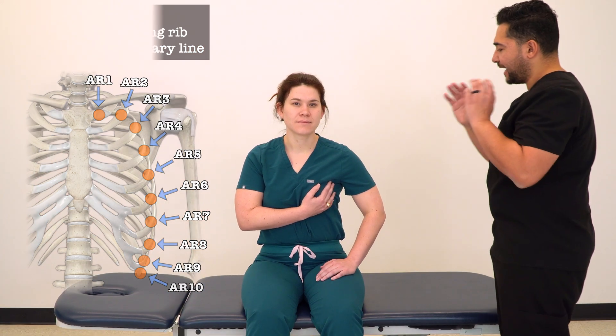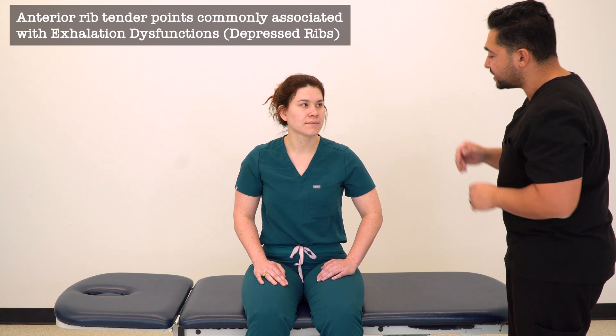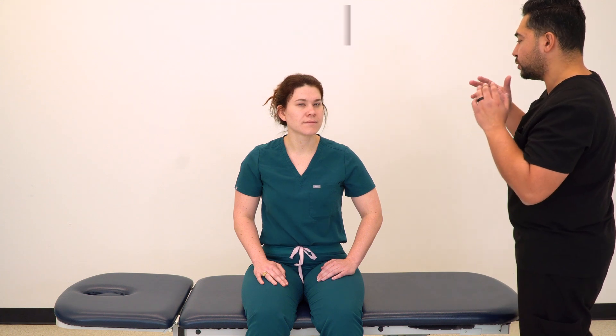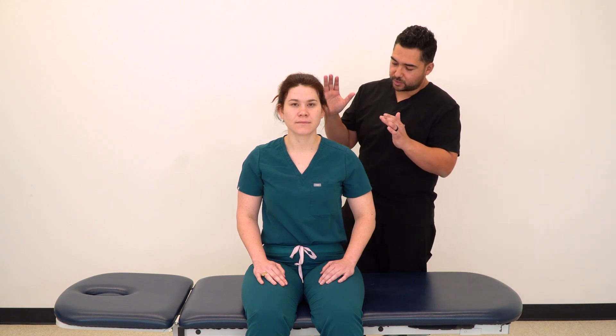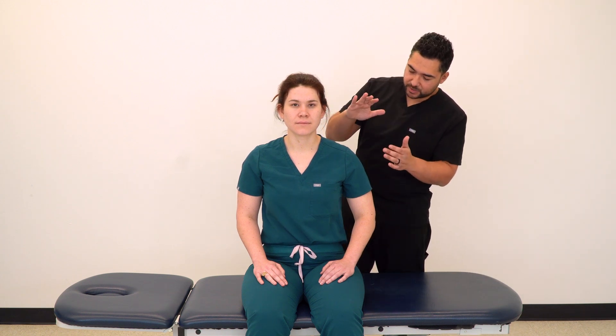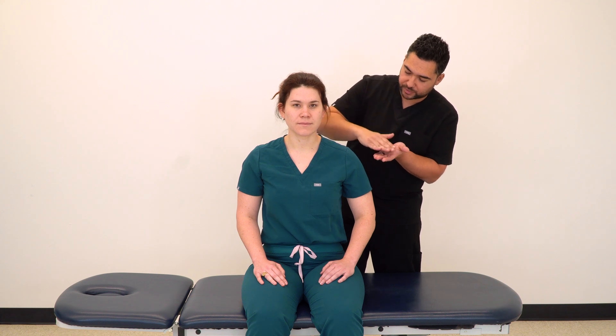For anterior tender points, these are most commonly associated with exhalation dysfunctions. To position our patient in an indirect position for counter strain, we're going to position into flexion, side bending towards, and rotation towards, which is going to draw those ribs closer together.